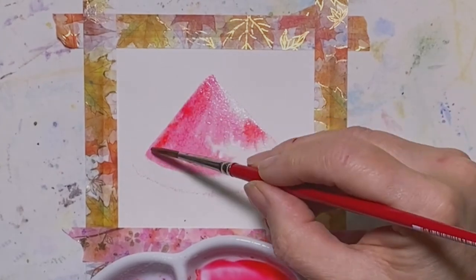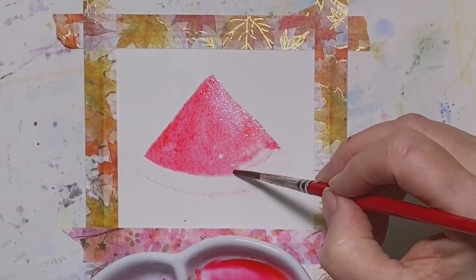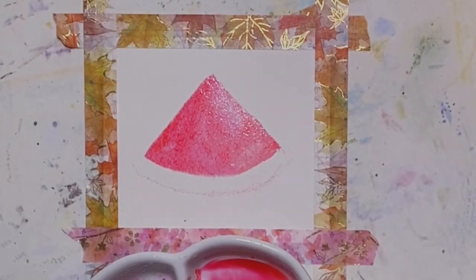I want to show you what it looks like when you add salt in to create texture, and you could do that for bird feathers, for backgrounds, just a number of things.